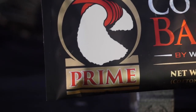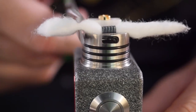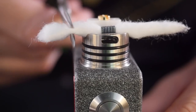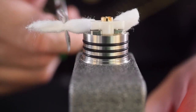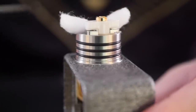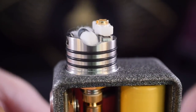I'm going to be using some Cotton Bacon Prime to wick it today — no affiliation whatsoever, I just really like this cotton. Cotton just goes through the middle like normal, and as opposed to cutting it flush like I would normally do with an RDA, I'm going to give it just a little bit of breathing room on both sides. The juice well kind of goes down a little ways in there and I just want to make sure I have enough wick to actually reach the bottom of the juice well.